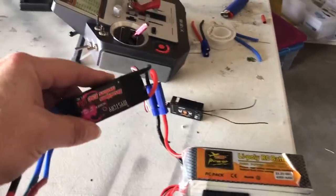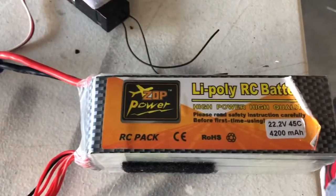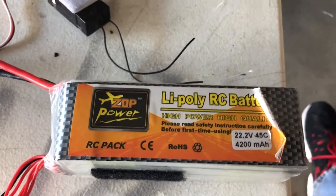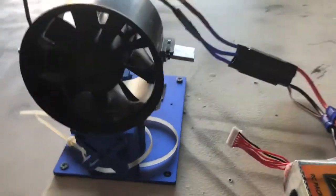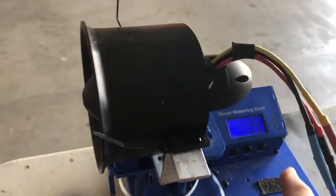Okay, so here I have a 100 amp ESC. I have a 45C 4200 milliamp pack. I have the EDF from the A10 with the motor, and I'm going to tare it right now.